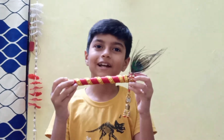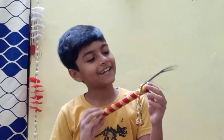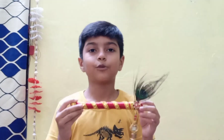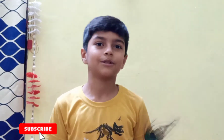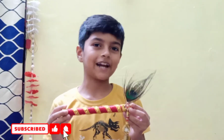Friends, I will teach you to make a flute of Kanhaji. Kanhaji's basuri — look, it looks good, how beautiful! Friends, I will teach you to make this. If you haven't subscribed to my channel, don't forget to subscribe and don't forget to like this video. Friends, let's start this video.